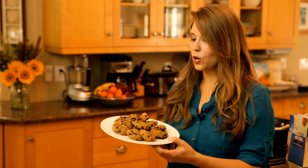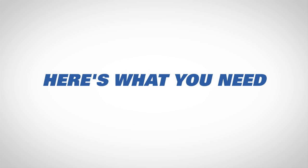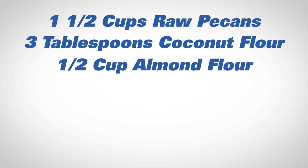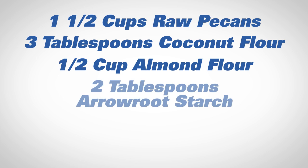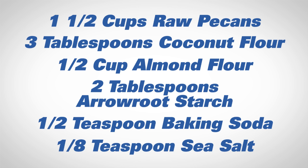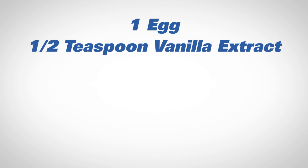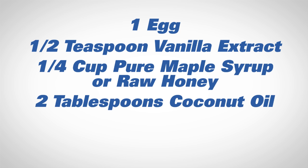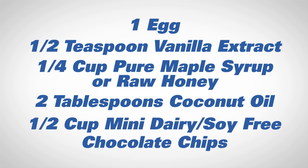So let's get into showing you exactly how to make these. Here's what you need: one and a half cups raw pecans, three tablespoons coconut flour, half a cup almond flour, two tablespoons arrowroot starch, half a teaspoon baking soda, one eighth teaspoon sea salt, one egg, half a teaspoon vanilla extract, one quarter cup pure maple syrup, two tablespoons coconut oil, and half a cup mini dairy and soy free chocolate chips.